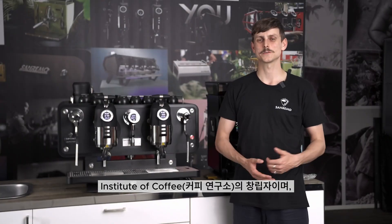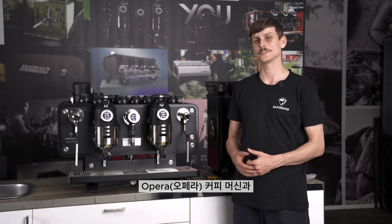Hi, I'm John Townsend, founder of the Institute of Coffee, and I'm here working with Sanremo to help you understand more about the Opera coffee machine and pressure profiling. I've been lucky enough to make many shots on this machine, and today I'm going to show you how, by changing your bar of pressure, we can influence the flavour in your cup.